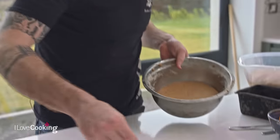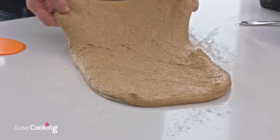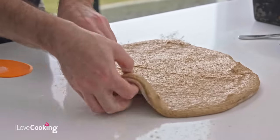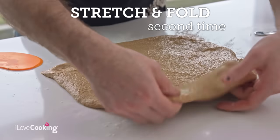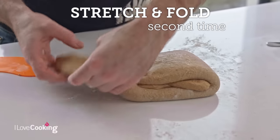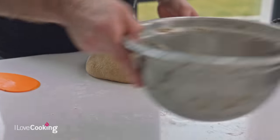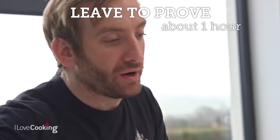Our dough has been resting for the last 30 minutes. We didn't work it a huge amount to begin with — working with a softer, wetter dough means we want to stretch it out. By letting it rest, we allow the gluten to relax, making the dough much more elastic. So all we're simply doing is folding it straight over — top to bottom, left to right — and then straight back into the bowl. We're going to let it prove for about an hour.